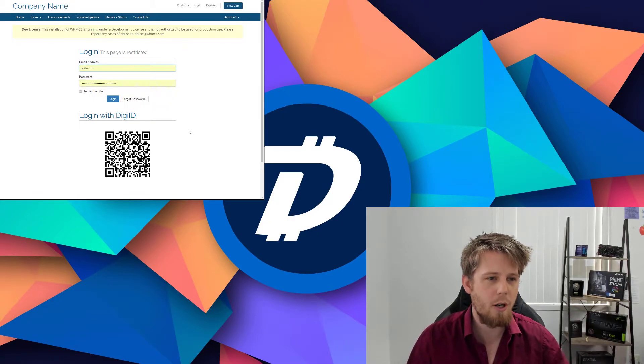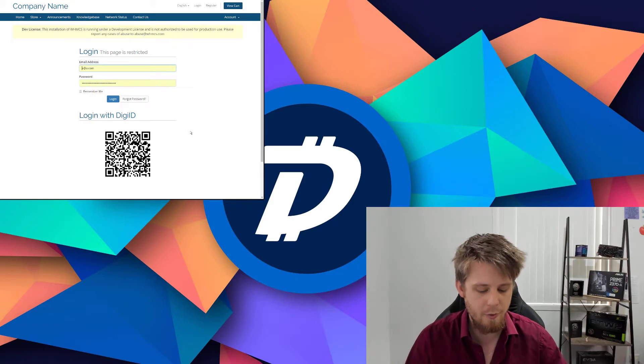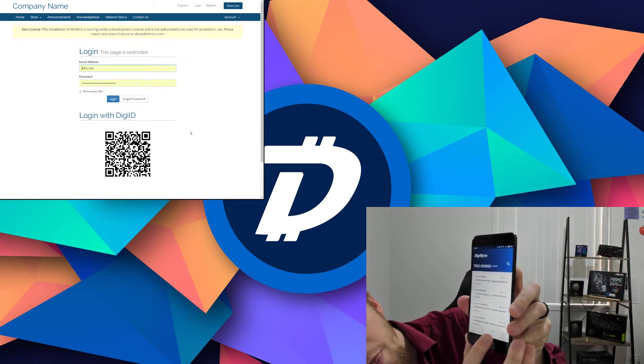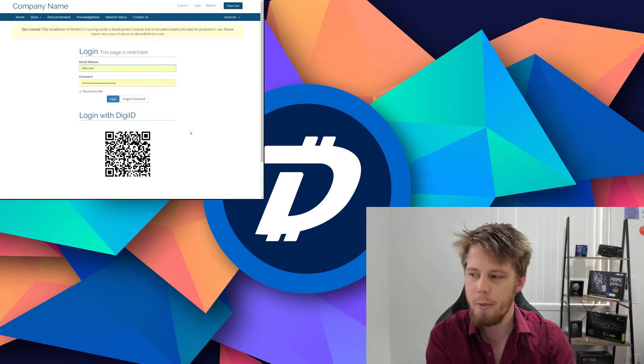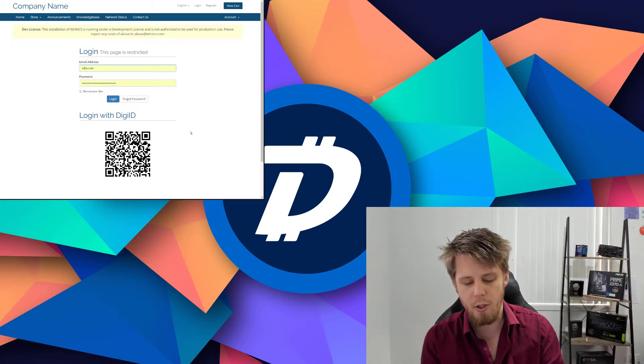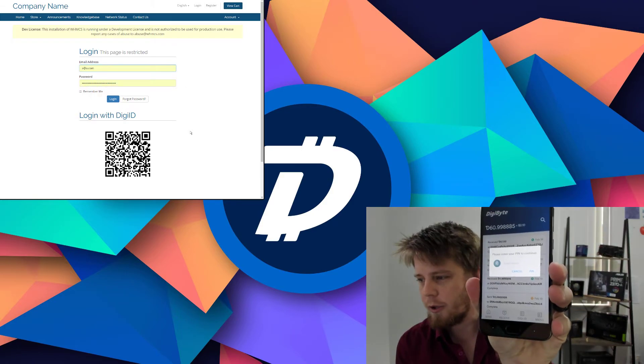DigiID utilizes the same cryptographic security that keeps your DigiByte safe. If we take the DigiByte wallet and tap on DigiID at the bottom of the screen, I'm going to scan the QR code and it's going to ask me to touch the sensor or enter my pin.